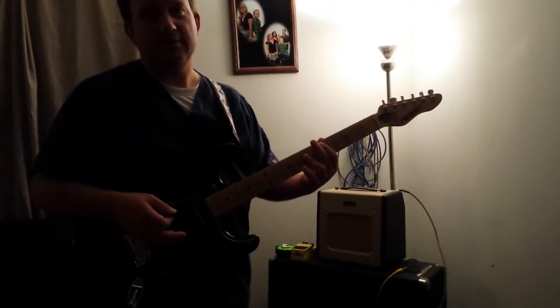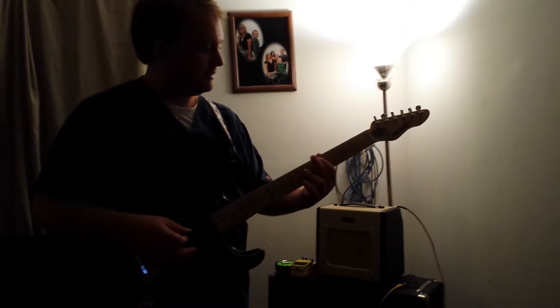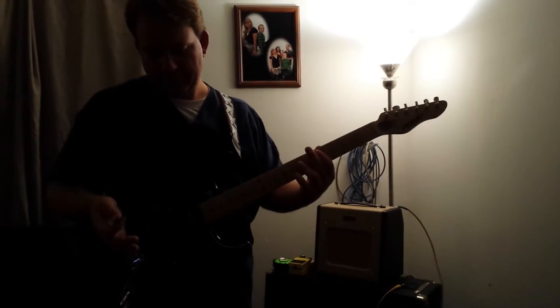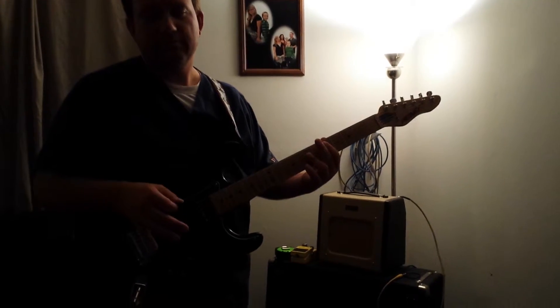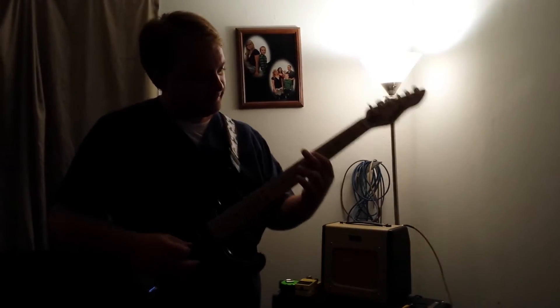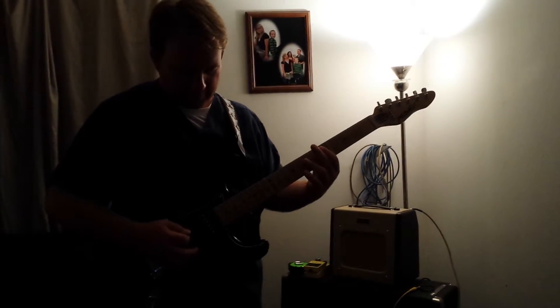I just put in only a three-watt speaker — it's an old Alnico Houndertco speaker. Volume is still in the same place, halfway, and it sounds good. But I guess with the three watts the speaker breaks up a little earlier. So either way, try to play something similar to what I just played, I guess.